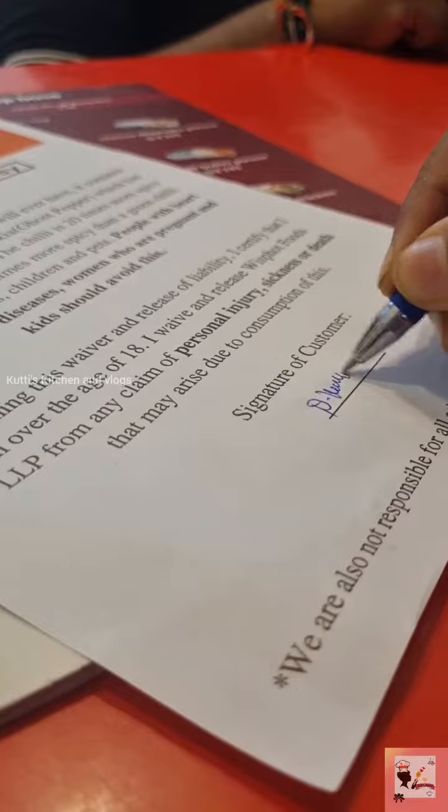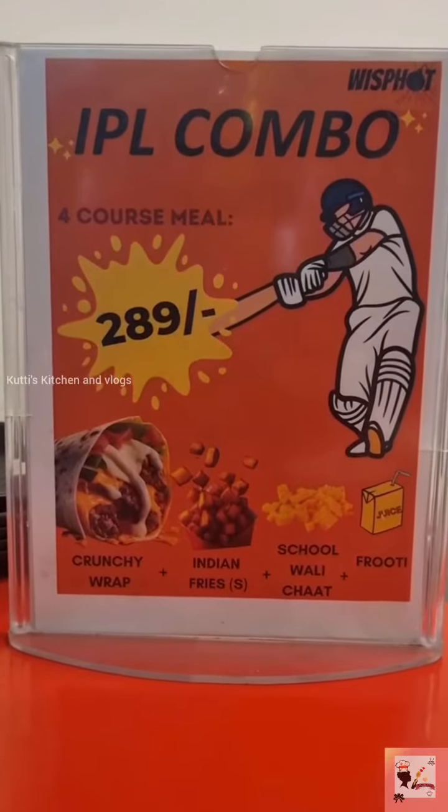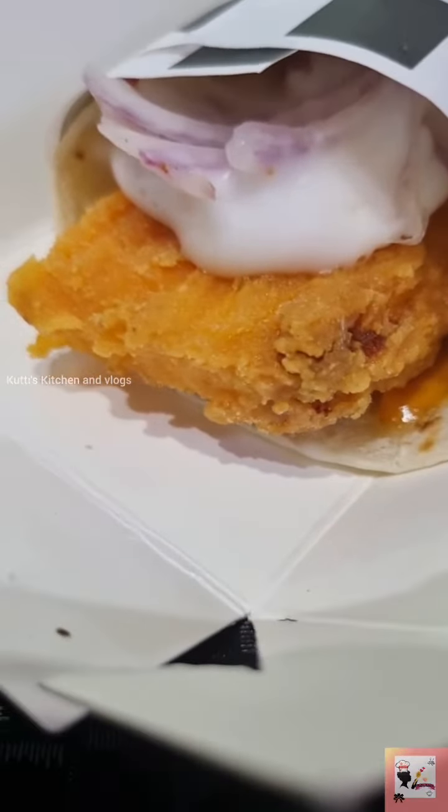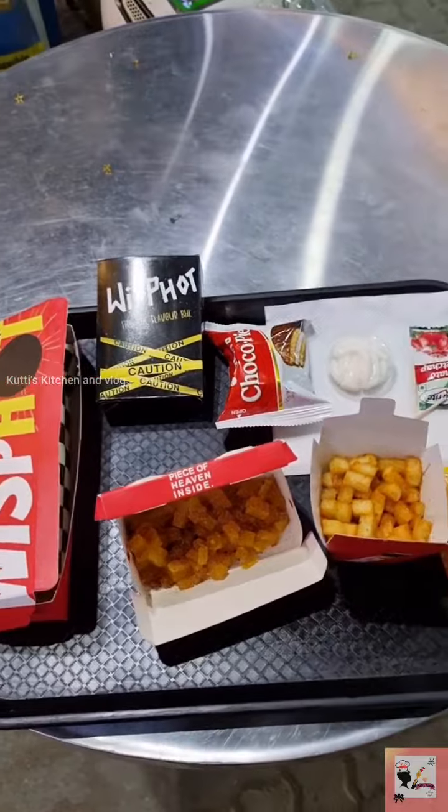Now we have a wrap with Indian fries and fruit. It's crunchy and crispy. You can use French fries.